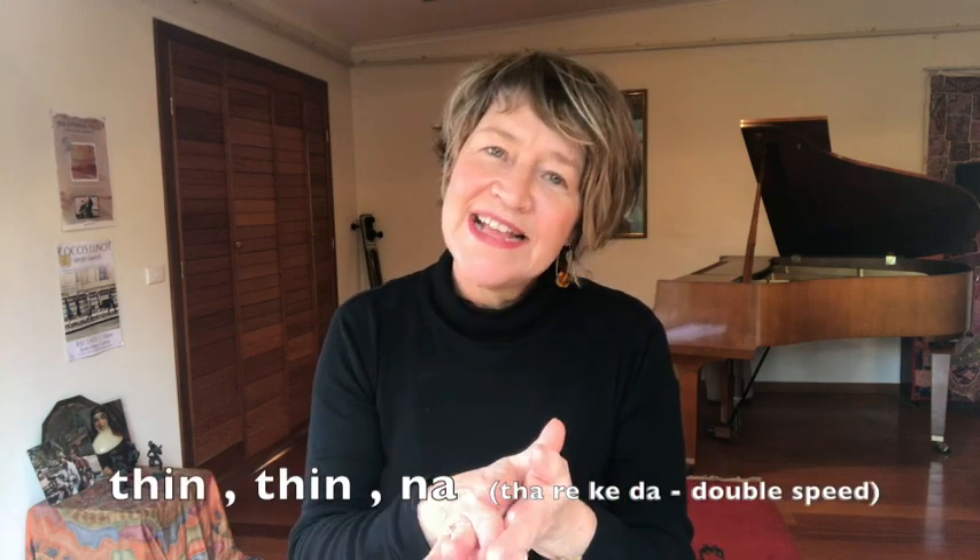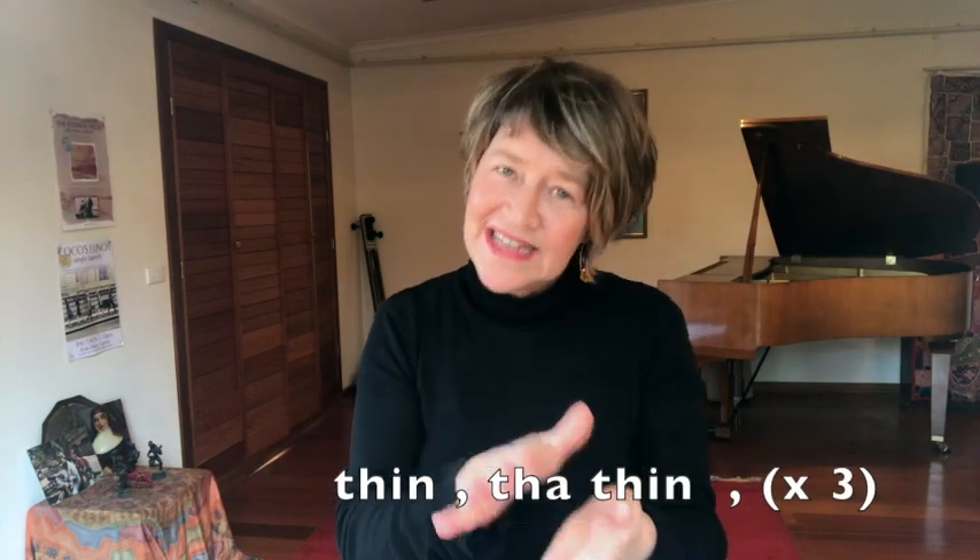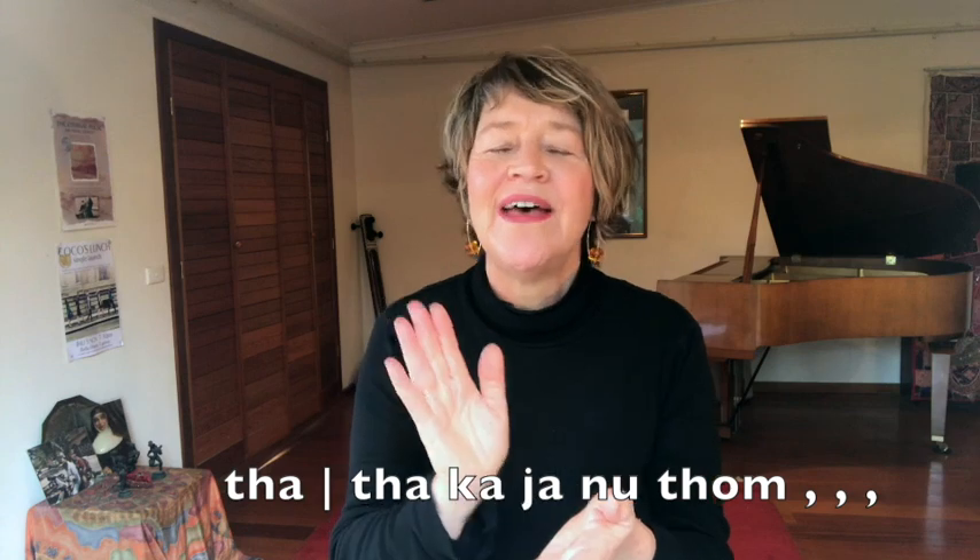Here we go. Then we shift it up to a sub six. You have to sing it twice in a sub four for it to come out in the full tala. But in six, we only need one round, but I'll sing it twice.